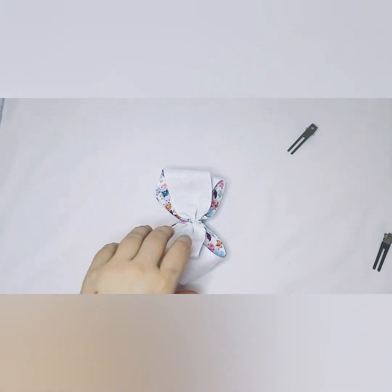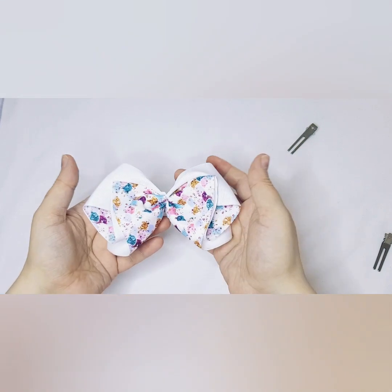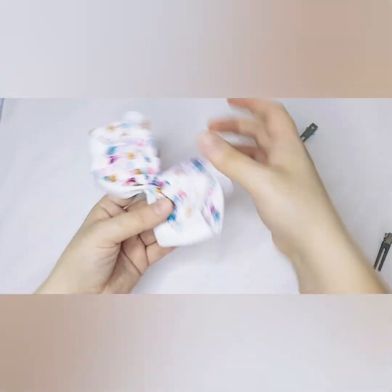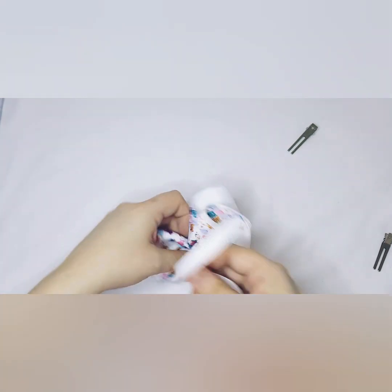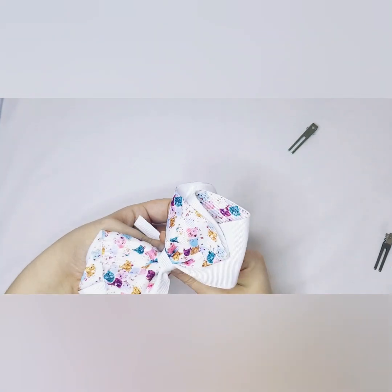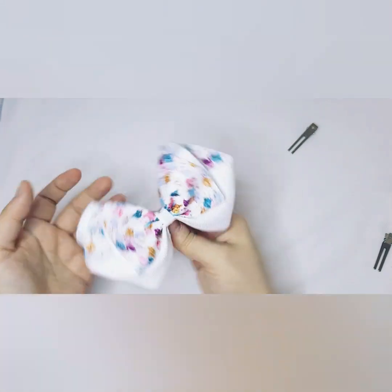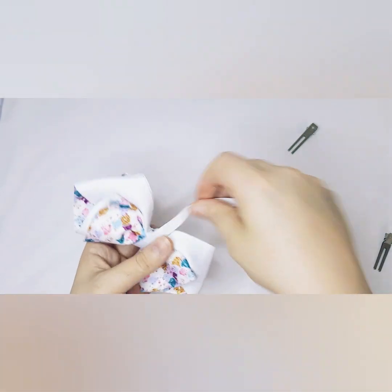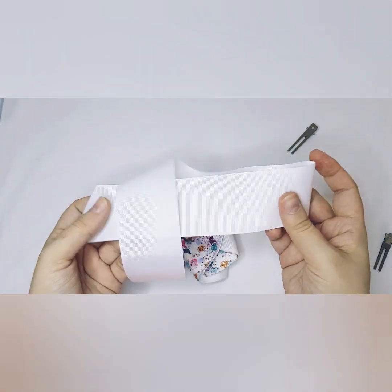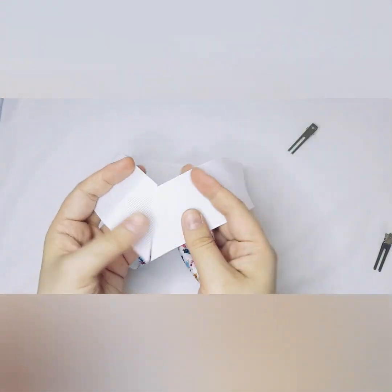As you saw with the pink big version, you could add your center to this one and do it this way up or that way up — whichever you personally prefer. All you do is wrap your center and you've got a really cute bow either way. If you wanted to go a little bit fancier, I've got 55 centimeters in the two inch ribbon and I've already cut my tails at almost the same angle using the heat sealer.